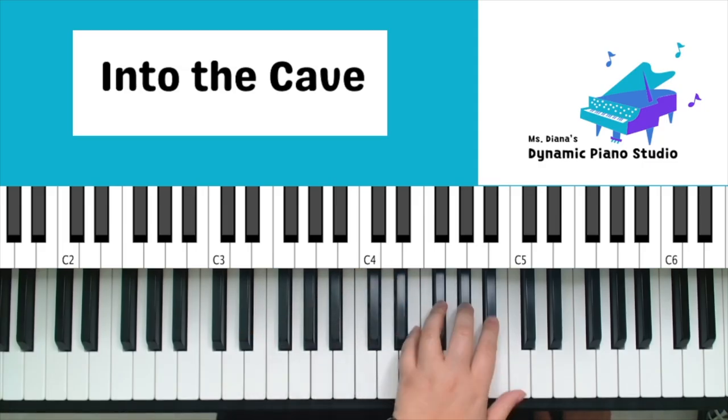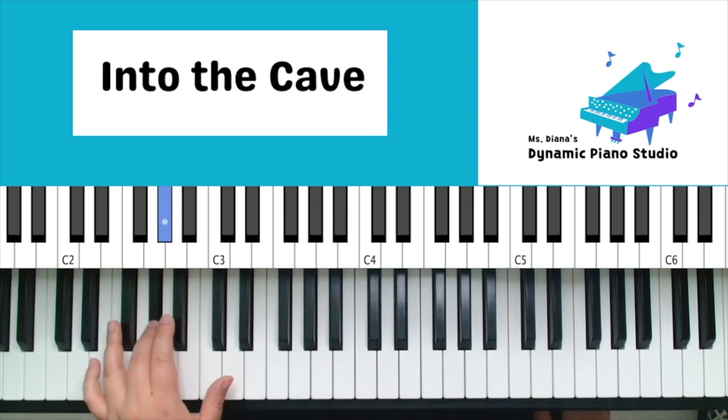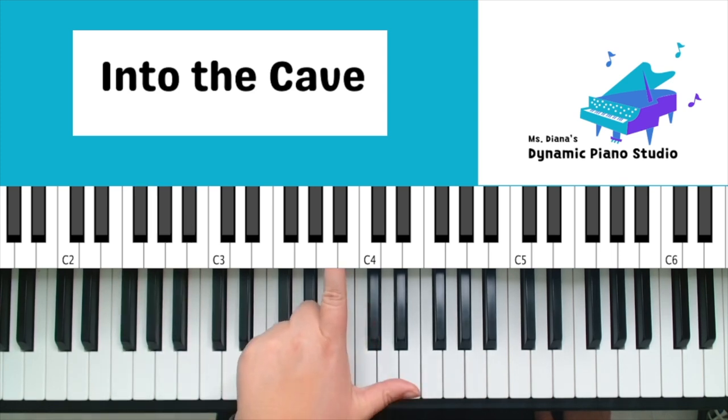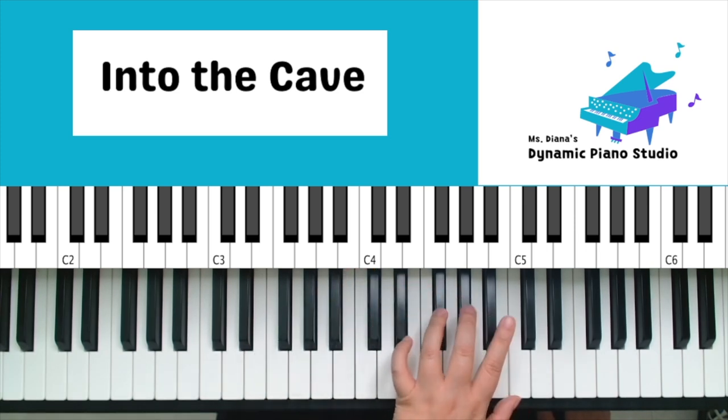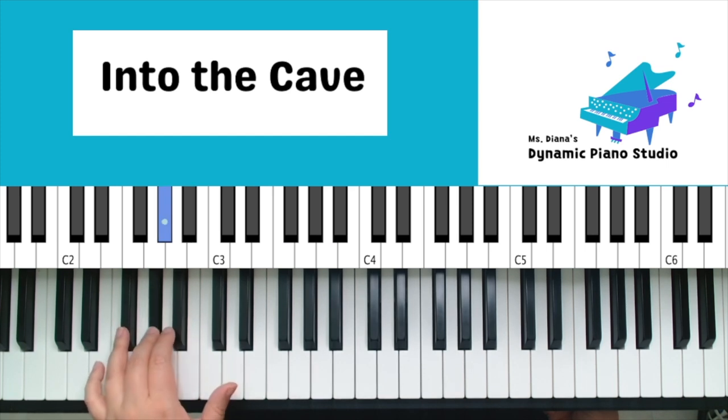Back to the left hand — I'll play it through, then join in with me the second time. Join in — left hand, curve those fingers over the group of three black keys with fingers two, three, and four. One, two, ready — two, three, four, together, move it on down, two, three, four, together, and the last one, two, three, four, together.